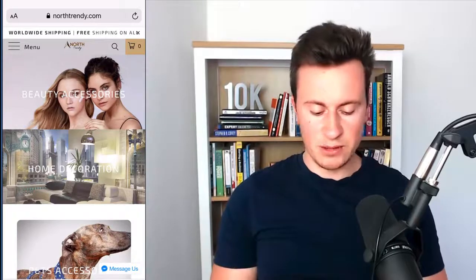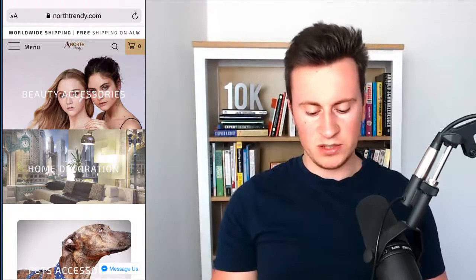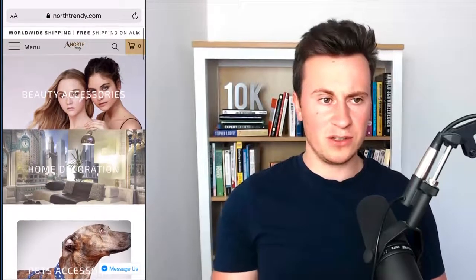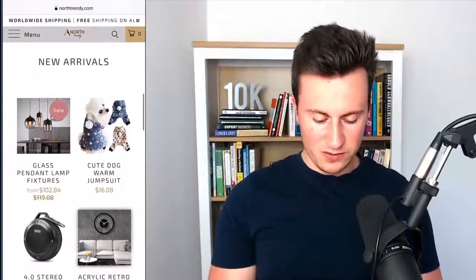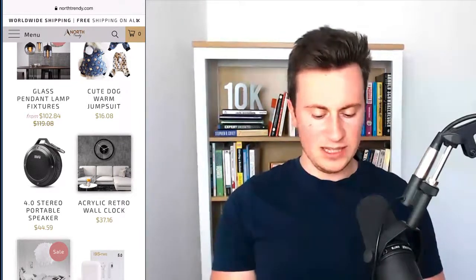Moving on to store number two — we have northtrendy.com, a pretty cool name, and they've got a proper domain which is good. Looking at the shipping bar at the top, it's kind of cut off and overlaps with the X to close it. There should be more words at the end, so it should either go into two lines or they should collate it down so it all fits on one line — just a little layout issue, nothing major. They have some really cool nice images and I really like the look of this theme. They have good stock images for the different product collections, and looking at the menu it all looks neat, tidy, and professional. There are nice little touches — like the cart button in the top right is in a yellowy-brown color, and the product prices are also in that same color. Those sort of little things just make it tie in really nicely and it's the key to branding and making your store look really professional.